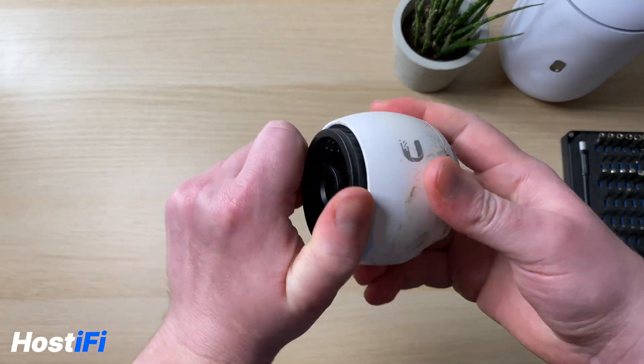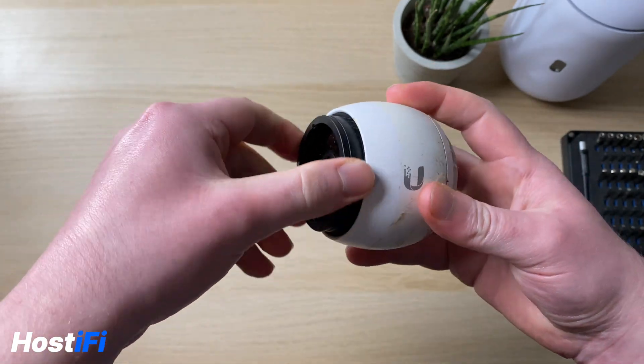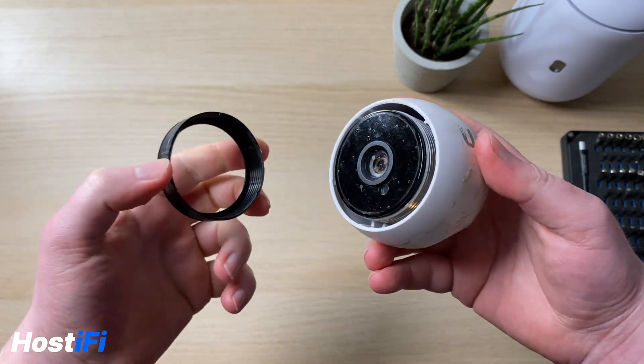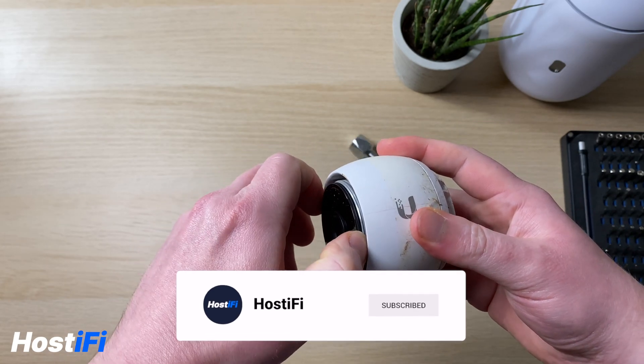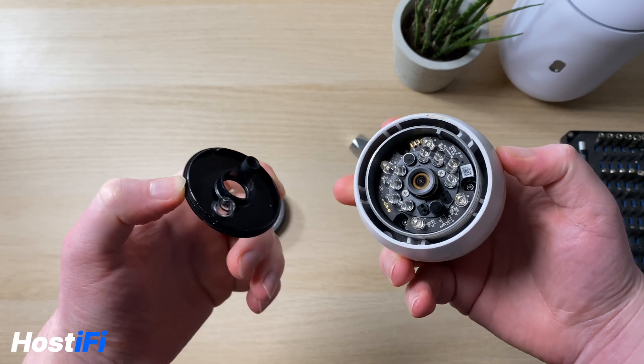The first thing to do is remove the front lens cover — that just screws off. It makes a bit of a weird noise but it does screw off quite easily. Then the second bit behind just comes out. There's a rubber seal as well to make it waterproof.